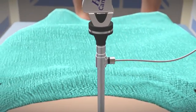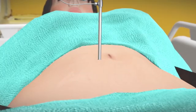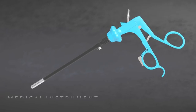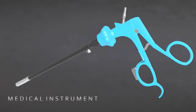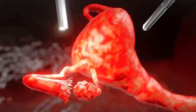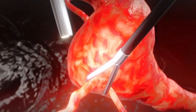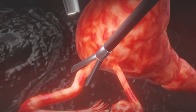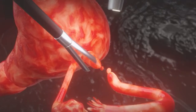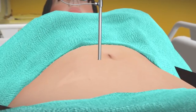With the help of the laparoscope, carbon dioxide gas is filled into the abdomen. This allows the abdomen to expand, providing space for the operation. A medical instrument is then inserted through the other cut to cut and close the fallopian tube. In the same way, the other fallopian tube is closed. Finally, the gas is released from the abdomen and the incision is closed.